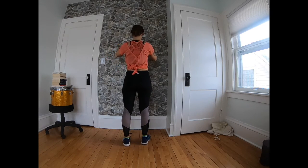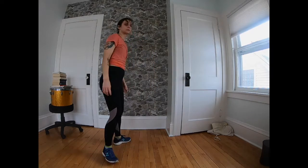Place both feet on the ground. You are done with today's strength work — awesome job!